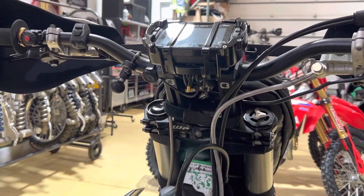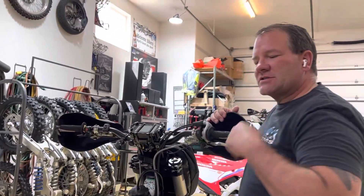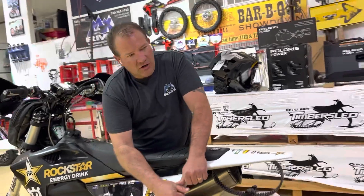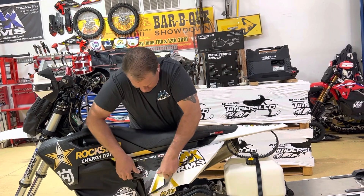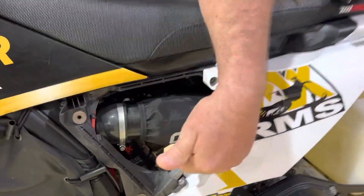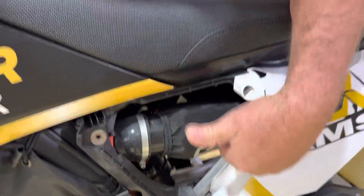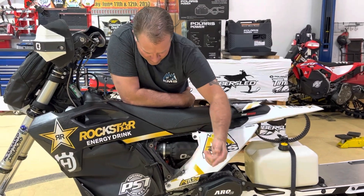Seat Concepts now has come out with their seat for both the KTMs and the Husqvarnas, so we finally get to utilize a Seat Concepts seat on this bike — we really like that. Our C3 intake is mounted in here; how we do these and why we like them is we cut out the entire air box in the bottom so that the snow can accumulate in this area, get shaken, and exit the vehicle down below through a cut air box.